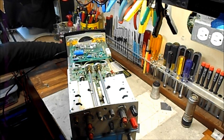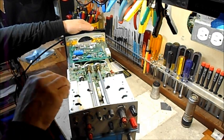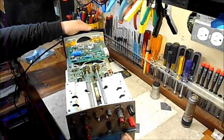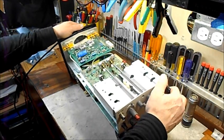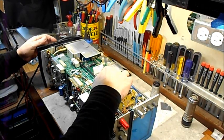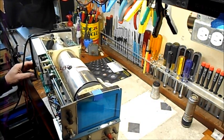Then I put this thing back, fired it up, and the sweep trace came back. I don't know — maybe recapping all the caps in the power supply got this thing shooting again. That would be great. I was checking things out and got a real nice signal out, about 1.09 kilohertz.